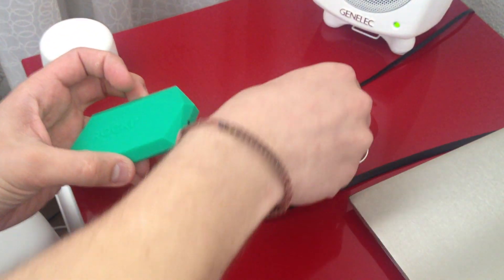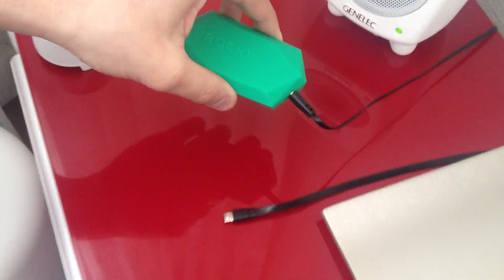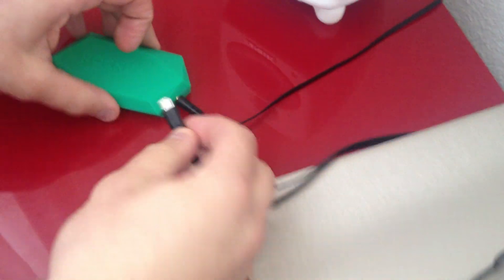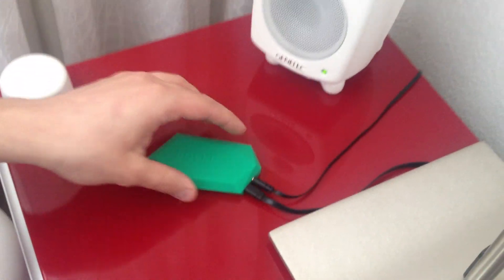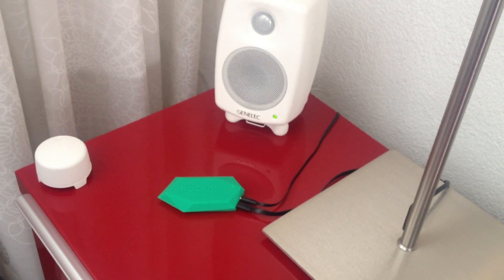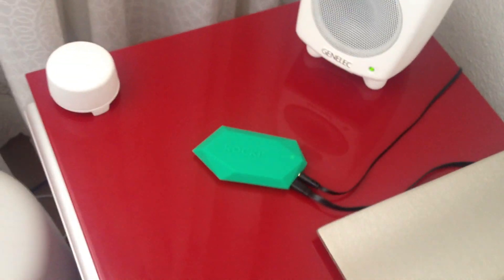First of all, you take one Rocky Play and you connect the audio cable to Rocky. On the other hand, it is already connected to the audio input on the Genelec 2.1 system. Secondly, you need the power to Rocky via the USB power cable, and it will boot up automatically. So I'll just put the volume up for our system and you'll hear the voice telling you it's set up and ready for putting it into your Wi-Fi network.